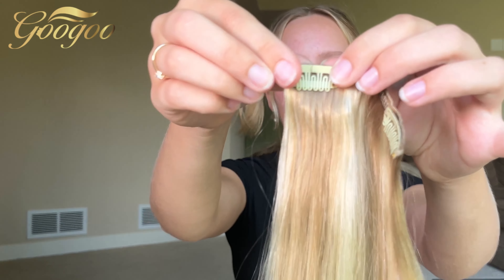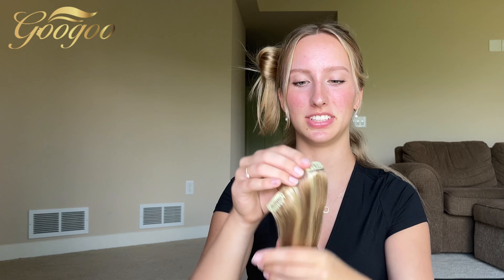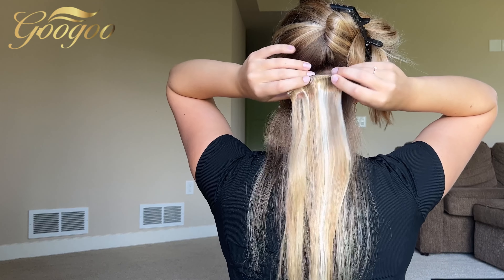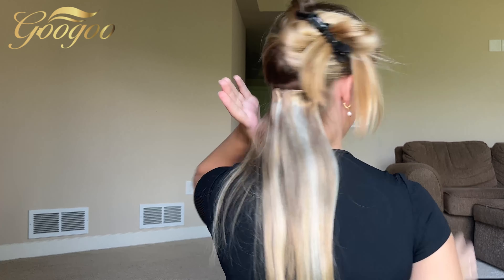You guys can probably tell I'm not a professional! To prep the clips, you just pop them open like this on both sides so they're ready to go in. Basically you just shimmy it down and then clip it — it just attaches to the hair like that.